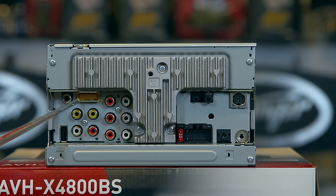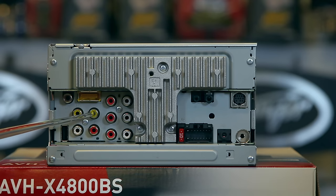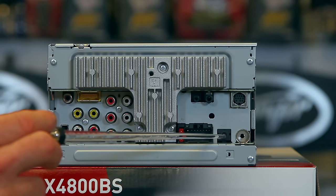This one, this one, and this one are the video in — these three right here. This one is the video out, which is going to go to an overhead or a set of headrest monitors. The writing is really tiny right there, that's why I stumbled. Over here we have the Sirius XM input. You have your antenna input right here. This is your aux jack — not to be confused with something that looks identical to it right here, which is the wired remote input. They're both the same size, so don't make that mistake.